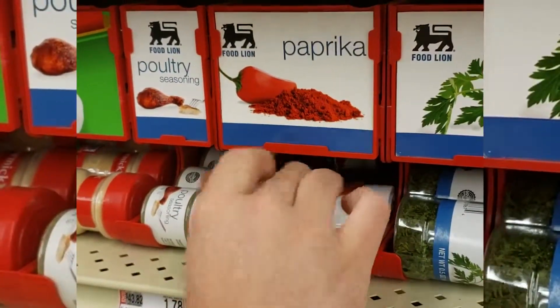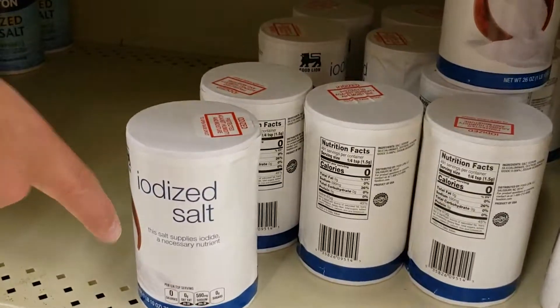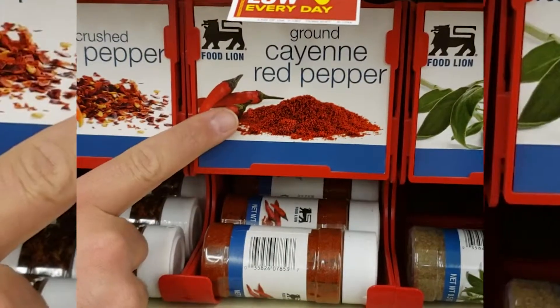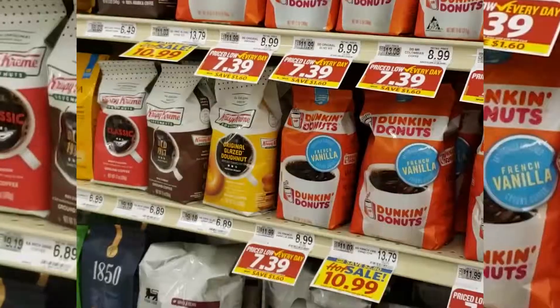Some paprika, some onion powder, some cumin, some salt, some cayenne red pepper, some light brown sugar, and your choice of coffee.